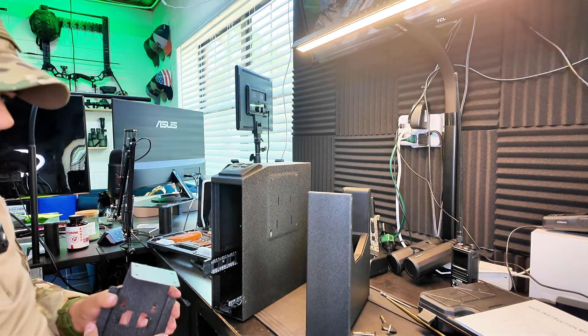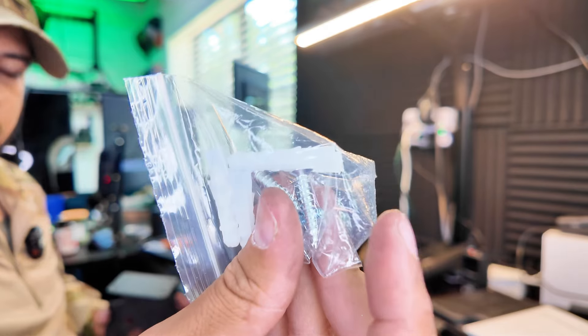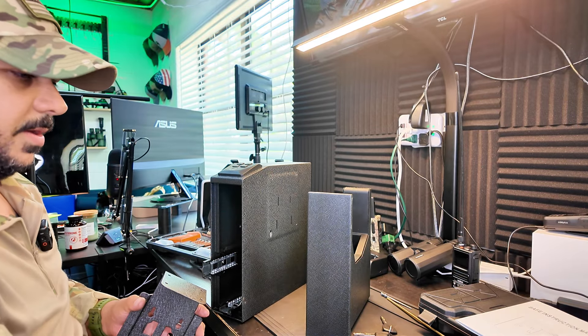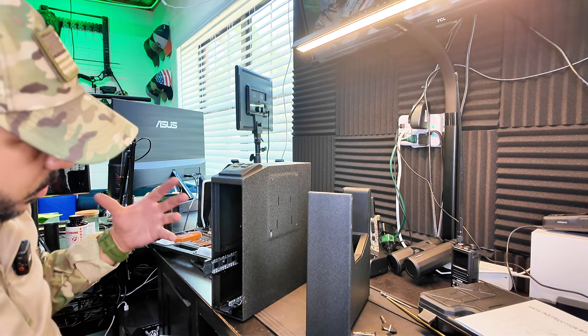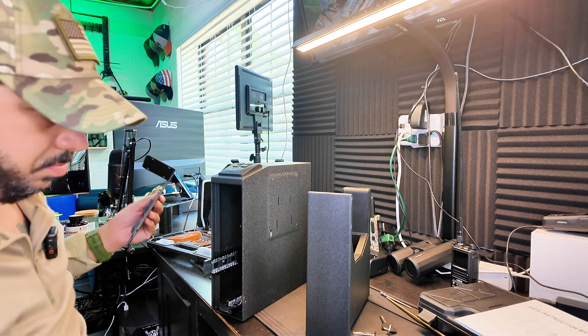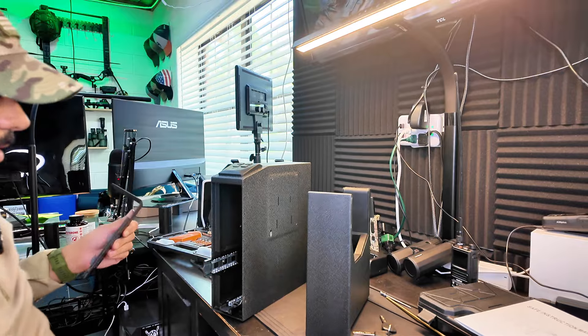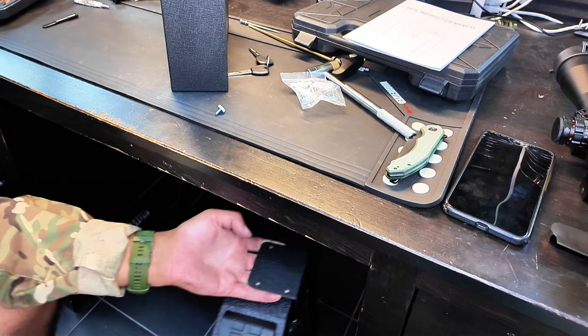It does come with screws to mount it on. Obviously, the better you screw it into something solid the better it will hold. Really straightforward to install. I'm going to mount it right here so let's go ahead and do that.